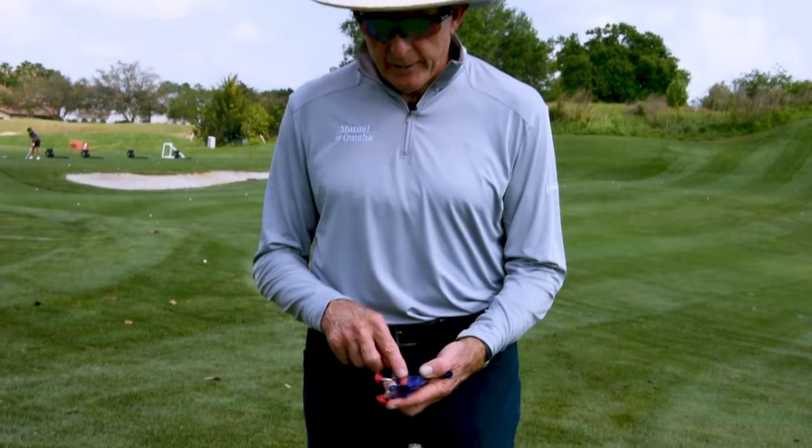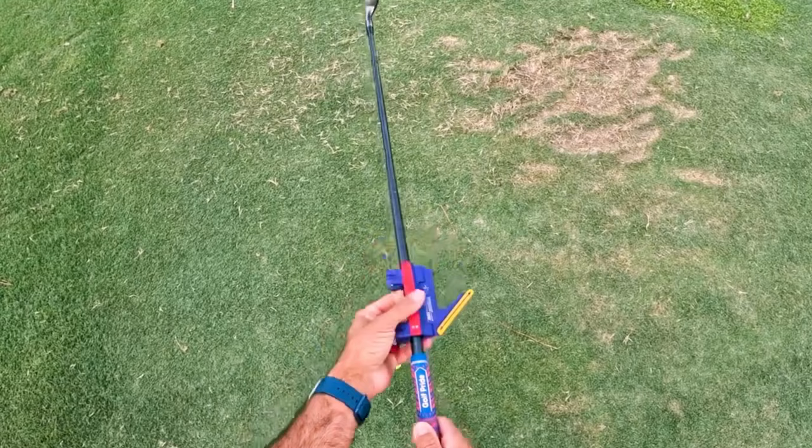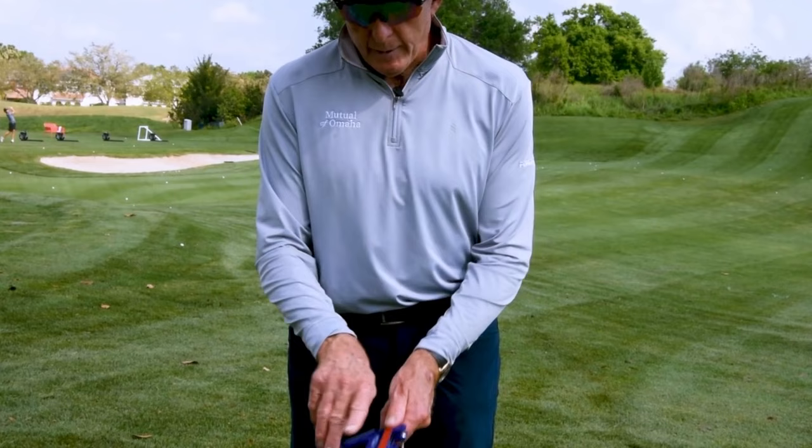We can see the yellow pointer tracker is pointing out to the right here. What we're going to do is slide this on like so, sliding it right to the top of the grip. Make sure the red pointer points down towards six o'clock.